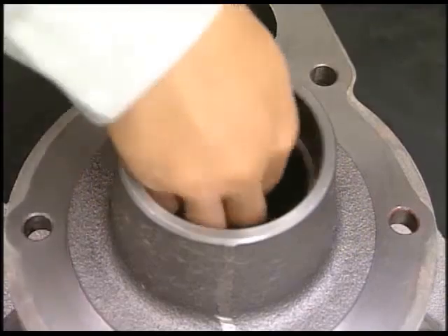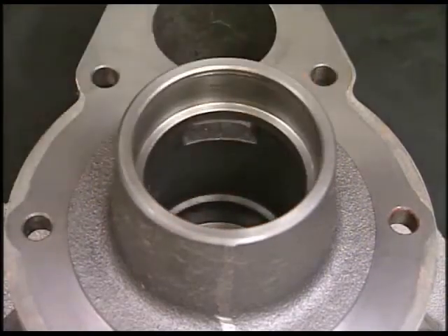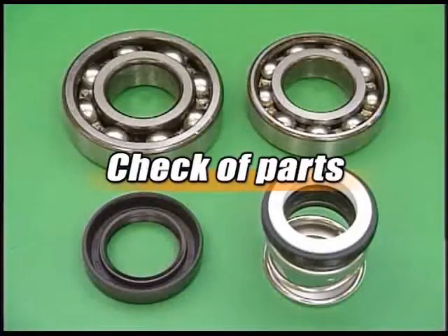And then, detach the oil seal from the casing. Replace the mechanical seal, oil seal, and bearing under the instruction.